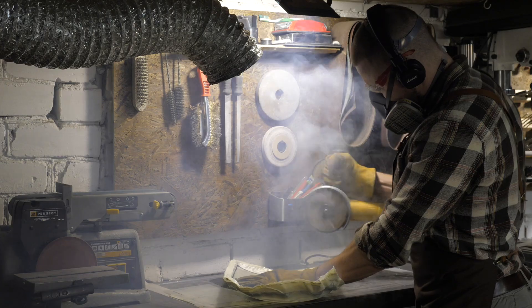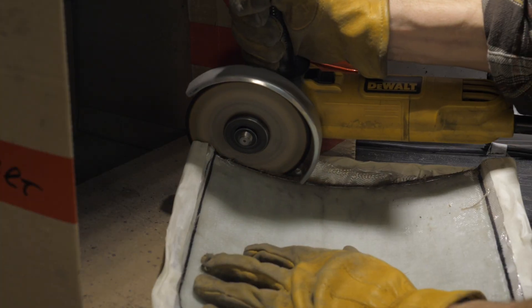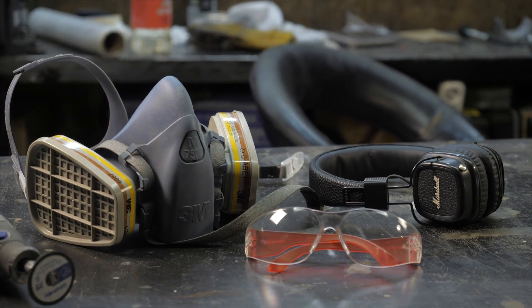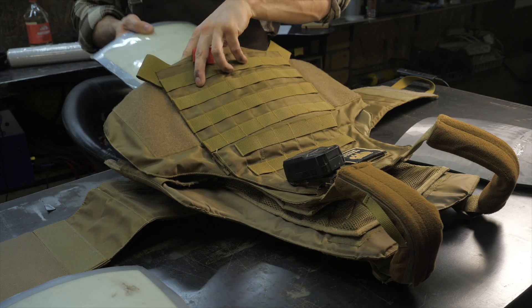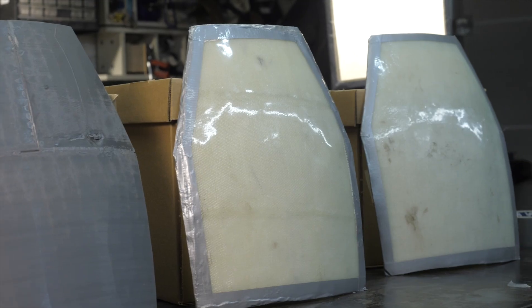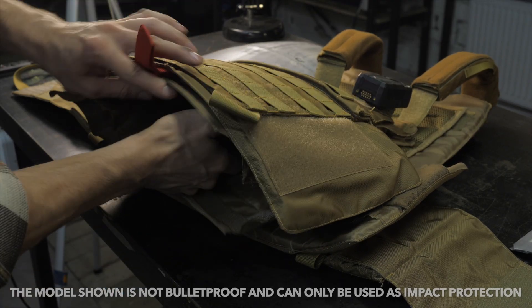It is better to do the cutting outside in a well-ventilated area, in any case using a full set of protection: gloves, goggles, headphones, and most importantly, a respirator. In our case, the parts will be located inside the body armor and do not need further processing. We seal the edges with reinforced tape and insert the plates into the unloading tactical vest.